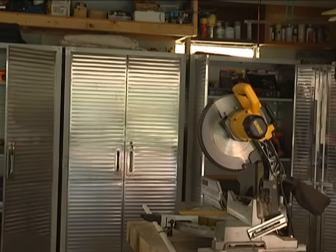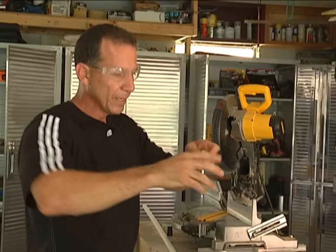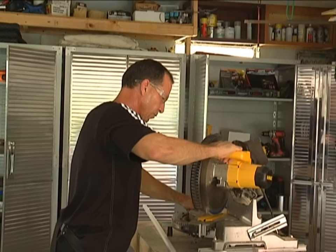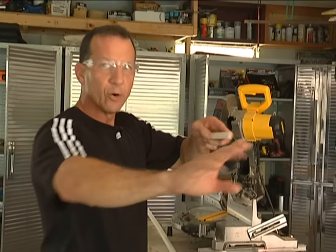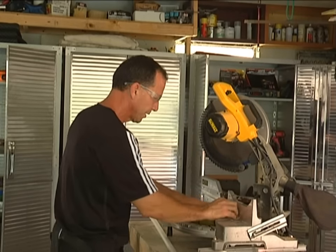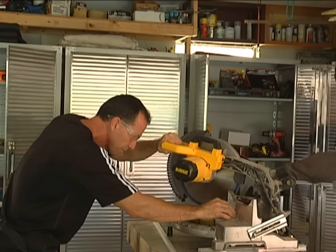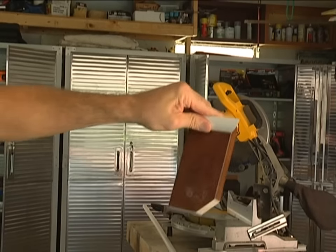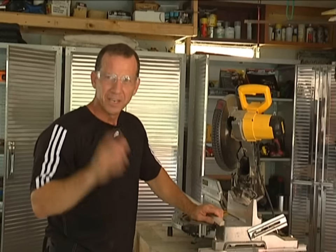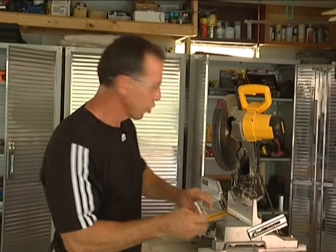I'll put it in the middle and show you how this works — there's the inside corner. Now I'm going to show you how to do an outside corner. When I turn it to the 45, I want to cut away from my wood. If I cut away from my good piece, then it's an outside cut. I'm cutting away from this piece because this is my good piece — that's an outside cut. I'll do the same with the other piece to show you how they go together. I'm cutting away from it because this is my good piece; this other part is the trash. So if you're trying to wrap around something like the edge of a wall, you can see what an outside cut looks like.